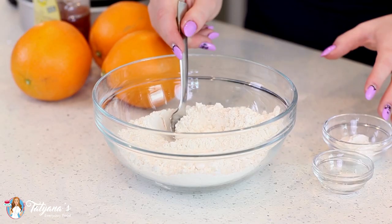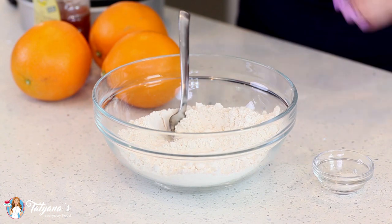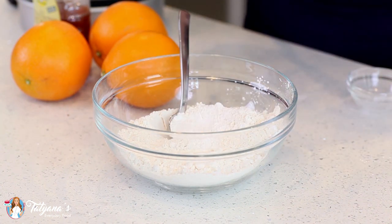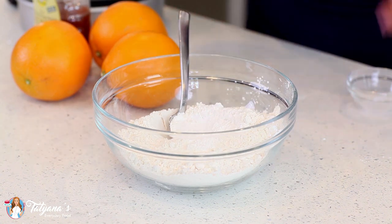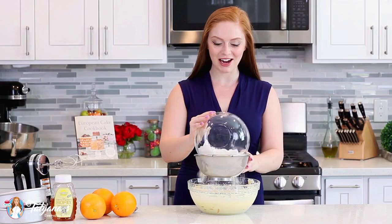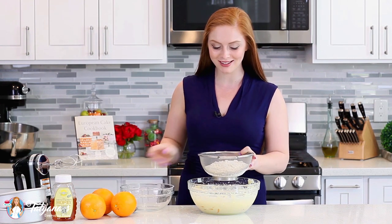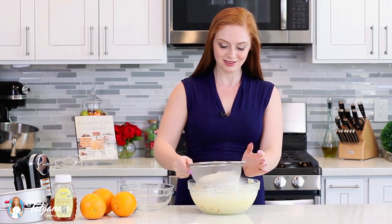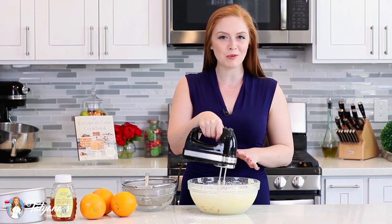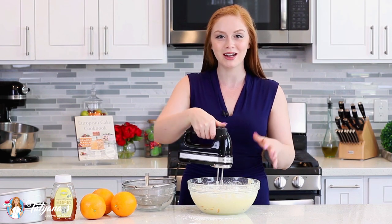Onto the dry ingredients: I've measured out two cups of all-purpose flour. I'll add in four teaspoons of baking powder and half a teaspoon of salt. Give that a thorough mix, and make sure you sift those dry ingredients into the cake batter so you don't get any clumps. Then mix the flour into the batter just until it's incorporated — anywhere from 30 seconds to a minute.